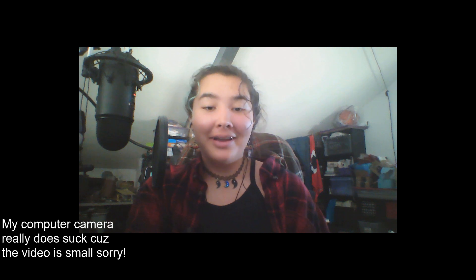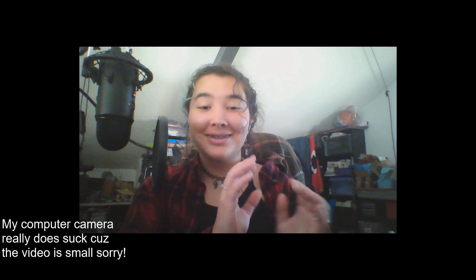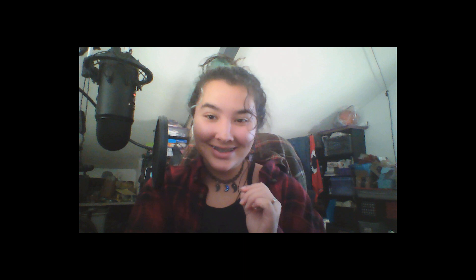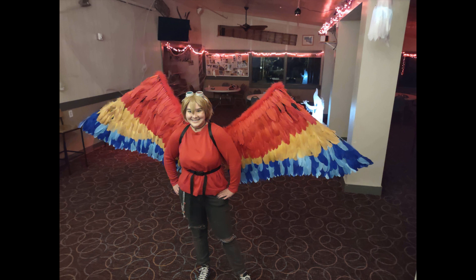Hi, first of all, sorry for the bad camera quality, I'm recording on my computer. Second of all, I'm a little bit sick, so I sound kind of stuffy while recording this, so just wanted to say sorry. Another disclaimer: our dog just had puppies, and so if you hear any whining noises, that's where it's coming from. Anyway, hello fellow human beings.